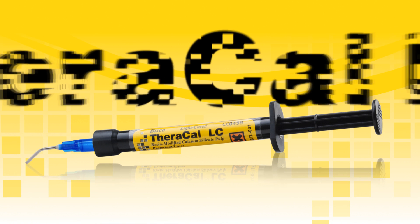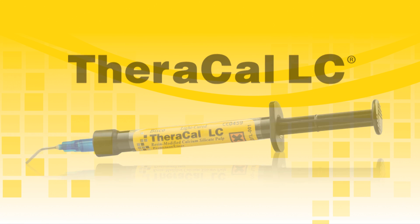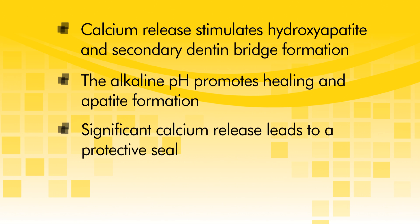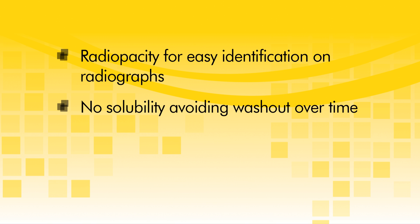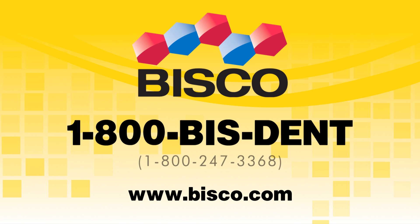Theracal LC provides many advantages for you to achieve clinical success with all your direct and indirect restorations: calcium release stimulates hydroxyapatite and secondary dentin bridge formation; the alkaline pH promotes healing and apatite formation; significant calcium release leads to a protective seal; it forms a protective barrier that insulates the pulp; radiopacity for easy identification on radiographs; no solubility avoiding washout over time; and strong physical properties to be used under all restorative materials. To learn more about Theracal LC, contact BISCO at 800-247-3368.